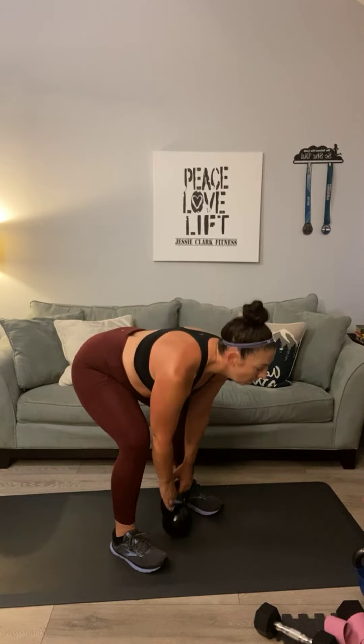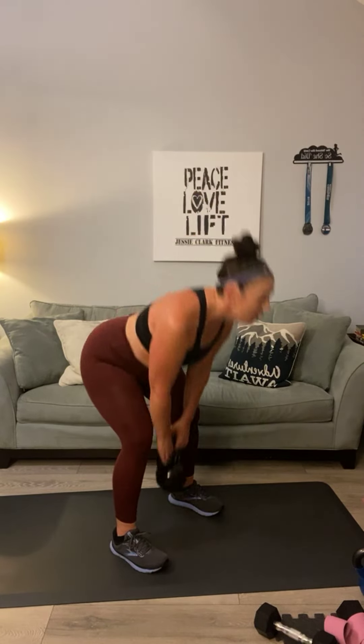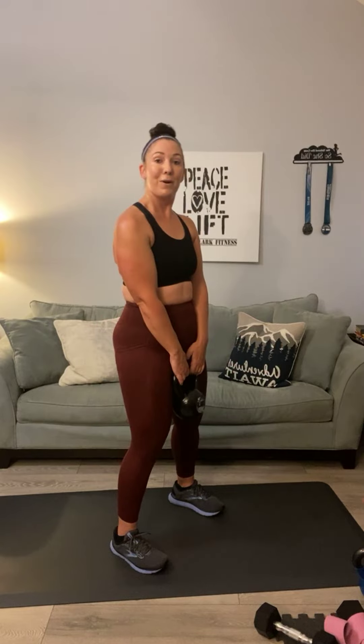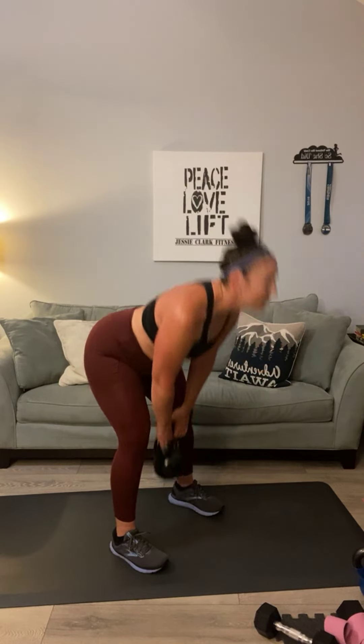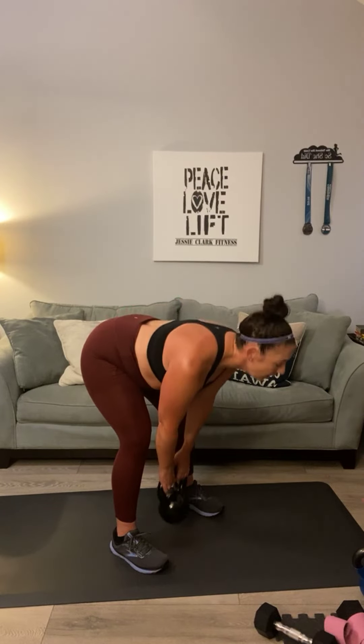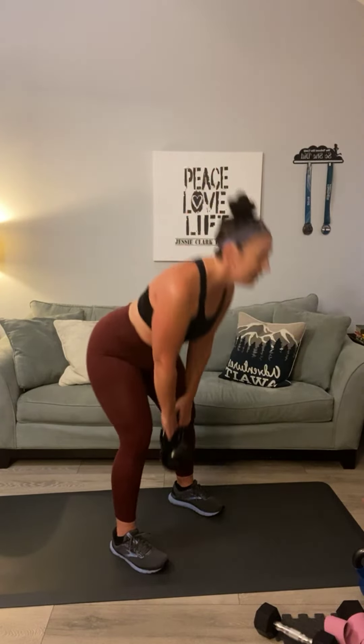Grab your heavier weights for this last run of deadlifts. Let's do a two-pulse. One, one, two, two. Squeeze. Three, three, four, four, five, five. You're halfway. Six, six, seven, seven, eight, eight. Last two: nine, nine, ten, and ten. We're on to the 15 sumo squats, same weight. Shake out those legs. Adjust your headband. Go wide into a sumo stance. Your goal is 15. We might as well do pulses on this as well.